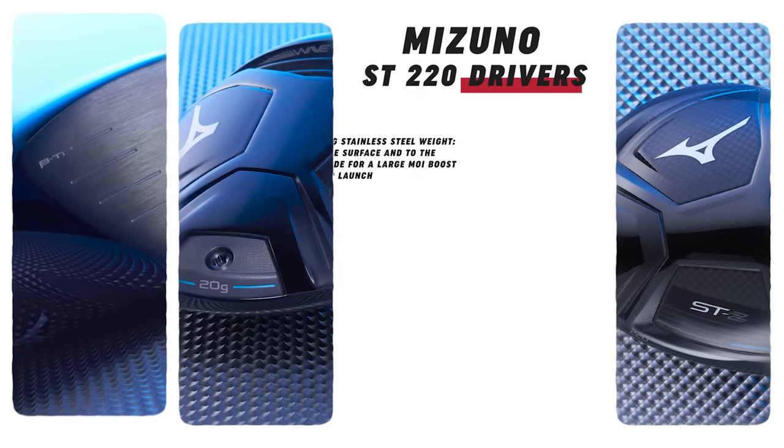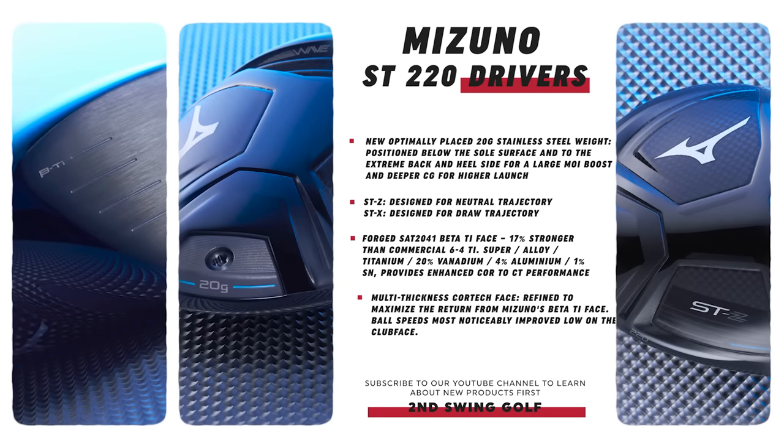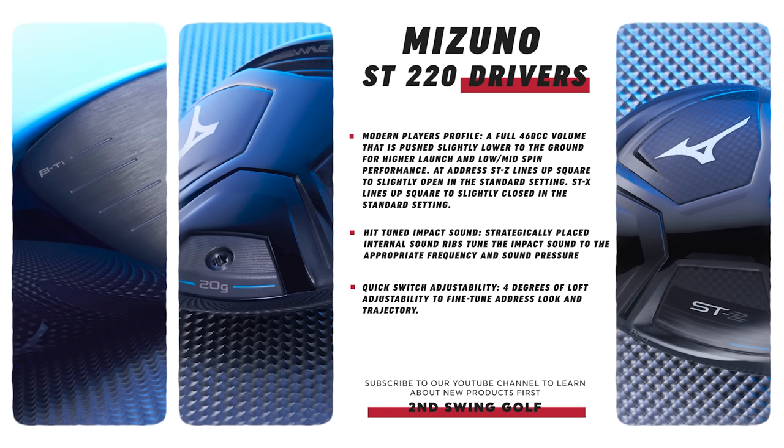With Mizuno drivers, the clubface is the key component. They have a unique super alloy titanium they call the 2041 beta titanium clubface — it's a unique material that's about 17% stronger than the traditional titanium frequently used for drivers, which adds ball speed. They also have a multi-thickness core tech clubface — there's a little bit more thickness in certain spots of the face, providing added stability and ball speed there. They do a really good job of engineering and testing things, making sure they're adding performance across the entire face.